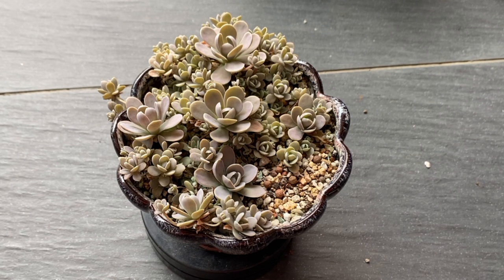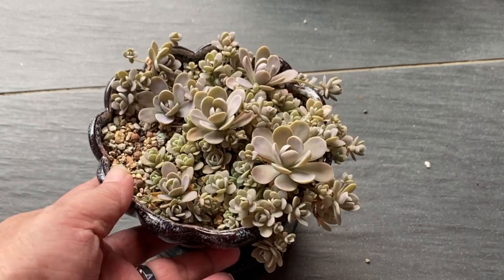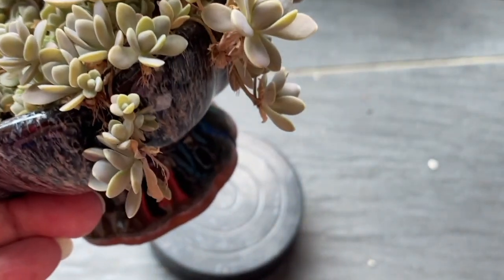However, when there is insufficient rain, do water this plant. Especially during this period of the month, there's very minimal rain, so perhaps water it once every two weeks. In normal Malaysian weather, we do get rain once or twice a week.